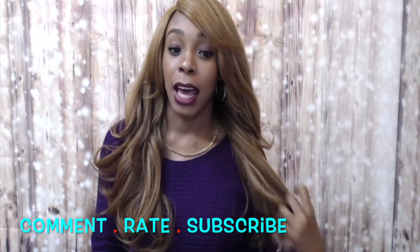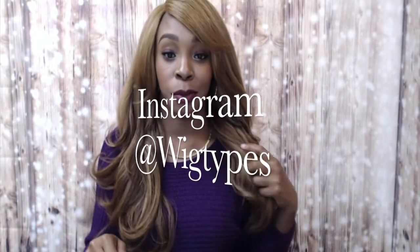Thank you so much for watching. Any questions, leave them down below and I'll answer as soon as possible. Don't forget to like and subscribe, and follow us on Instagram at Big Types. I'll leave the link to this wig in the description bar — you can click it to go to the website, view pictures of the different colors, and purchase from there if you'd like. Thanks again for watching and stay tuned — I'll be back!